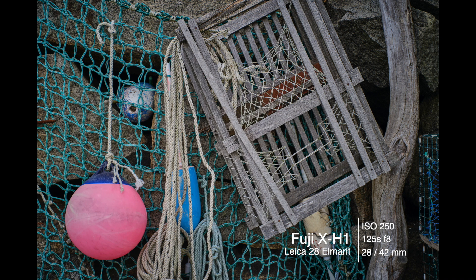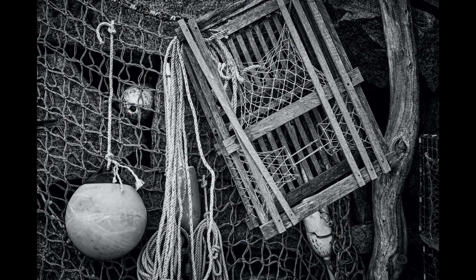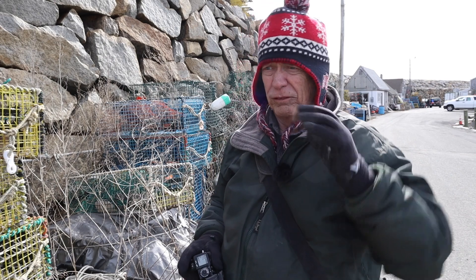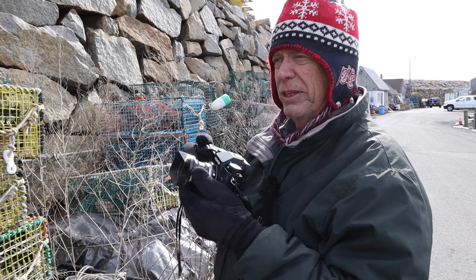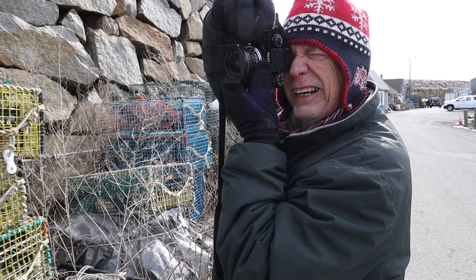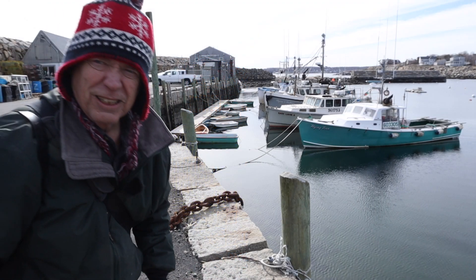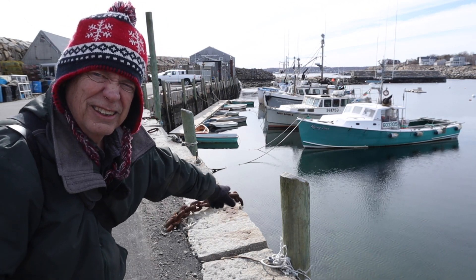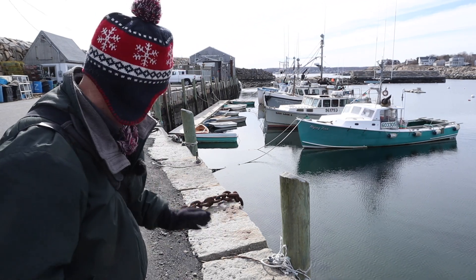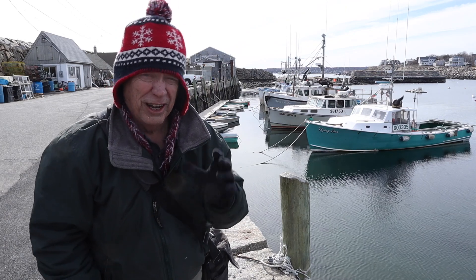This brings up the question of the week: which do you like better — the color or the black-and-white version? There are always a lot of traps here — it's like the boneyard of lobster traps. Some cool images here with the 28mm Elmarit. There's a huge chain right over here leading out — I got a nice low shot of it. That's a really interesting shot; I think I'm going to like that one.